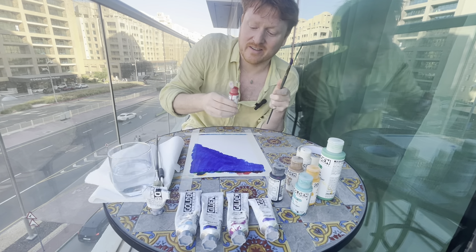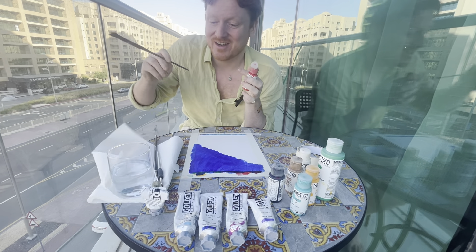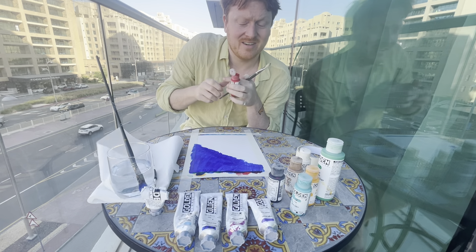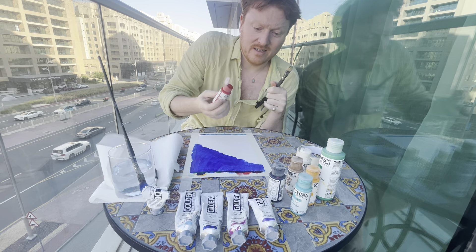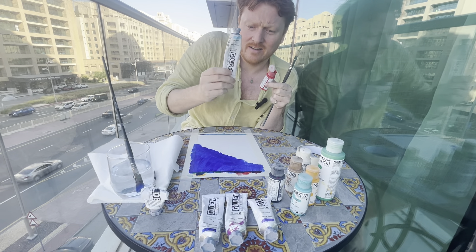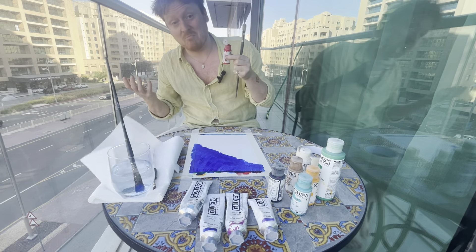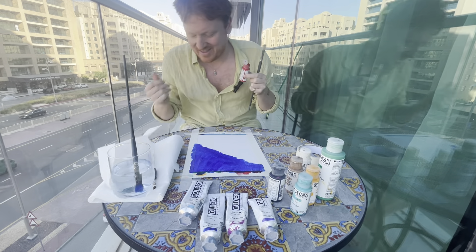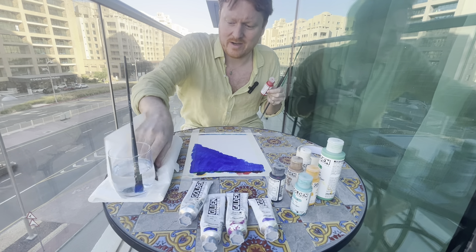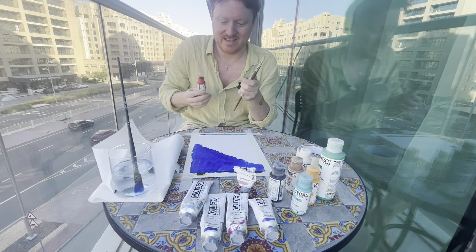So when you look at the expensive prices of art, sometimes it might make sense. Although my art is actually very affordable, so check out ArtByAngus.com and buy loads of art. There are two different types: the ones in these tubes are heavy body acrylic — they have more body, as the name suggests. They're thicker, good for nice thick brush strokes.